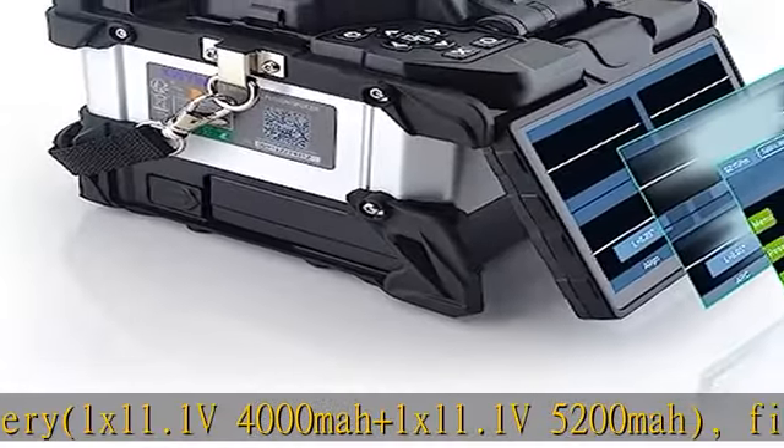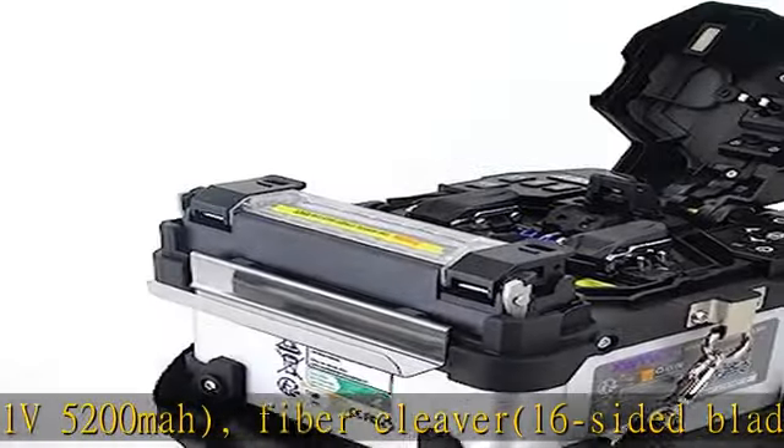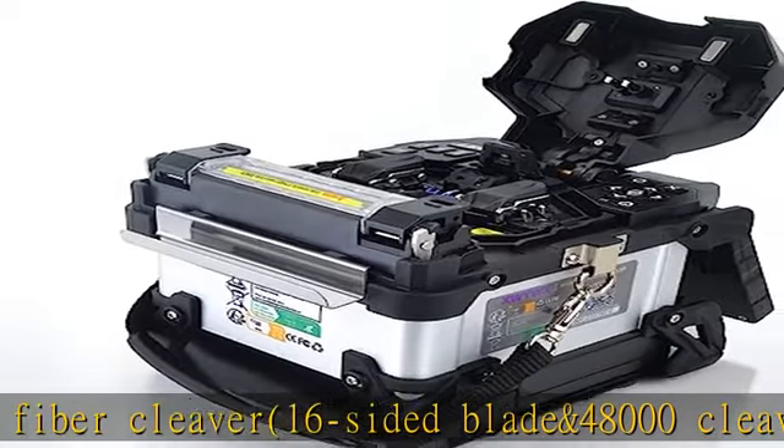The universal replaceable single fiber bracket is compatible with 250 µm, 0.9 mm, 2.0 mm, and 3.0 mm fiber. Without reflective mirror design for easy maintenance. The optical fiber cleaver features an automatic retraction function and can perform 48,000 cuts.